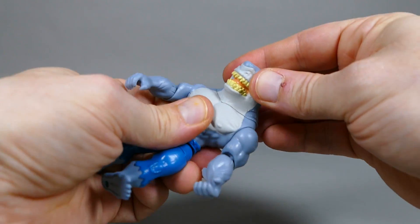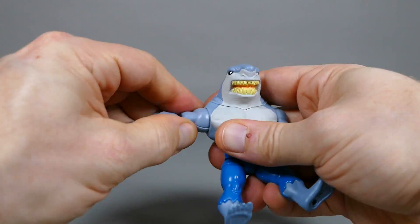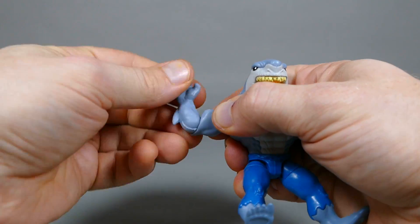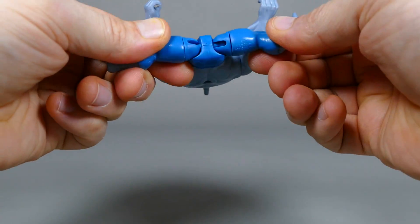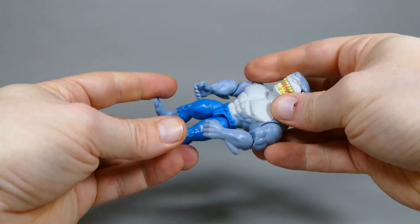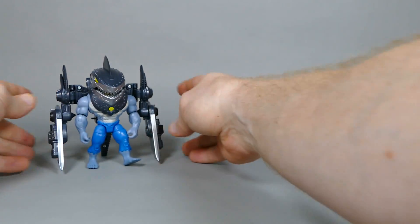If you're wondering about King Shark's articulation, the head obviously has none — how could there be any? The shoulders have those little rounded hinges and they go round and round. The elbows are 90 degrees and also have rotation. He's got ball joints in his groin, the thigh cut, and that is it. Sum total of King Shark's articulation. Cool beans, yo.